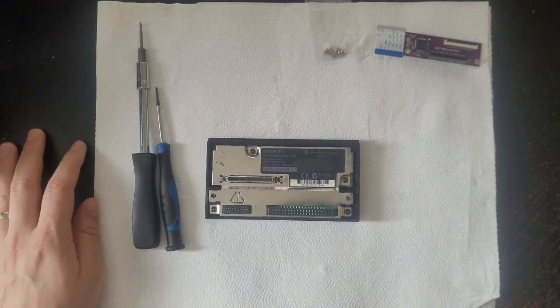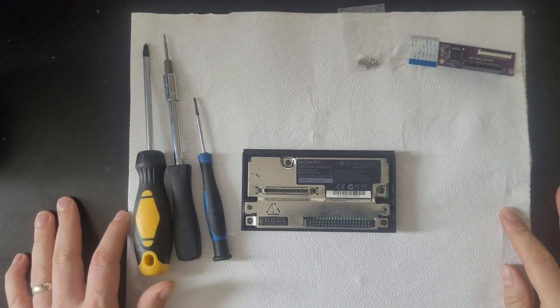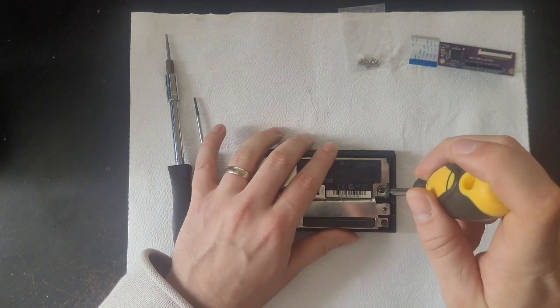Hello and welcome to another quick fix. Today we're going to look at how to convert a Sony PS2 network adapter from PATA to SATA.